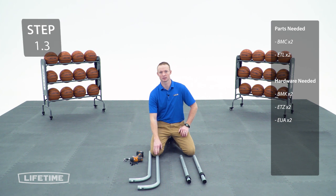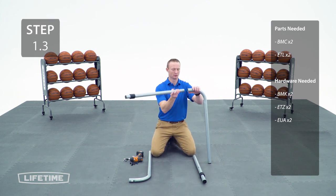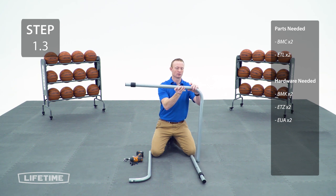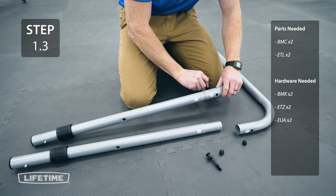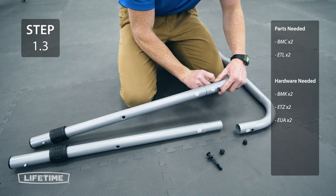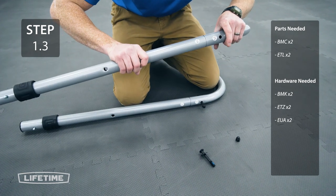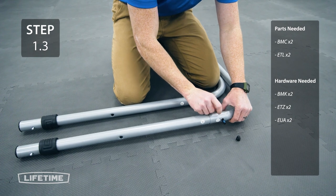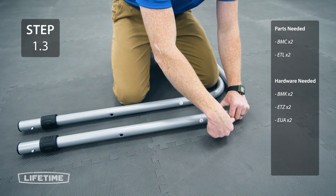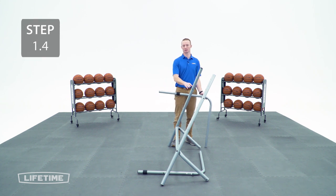Now we're going to take the top arm and slide it onto the rear top leg. Make sure your holes are aligned and that the push button is facing up this way. Next we're going to take the end with the push button and place it into the rear leg assembly.